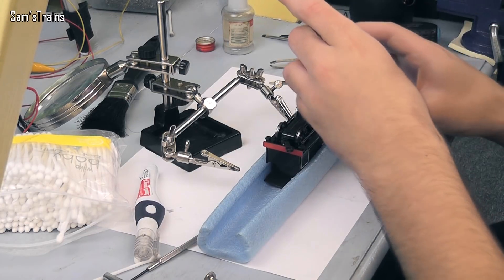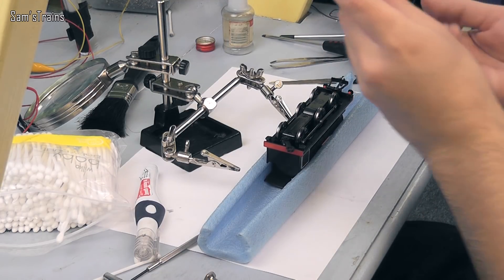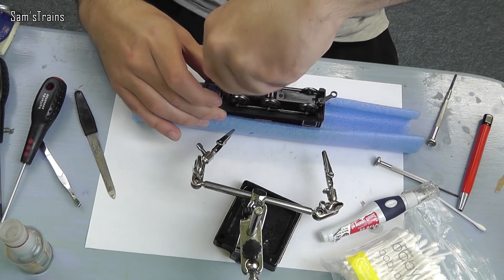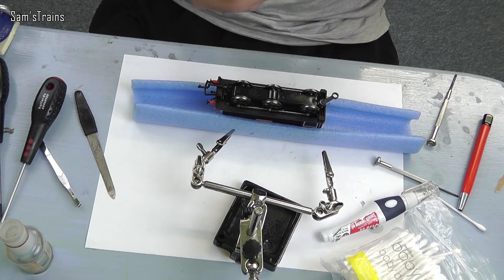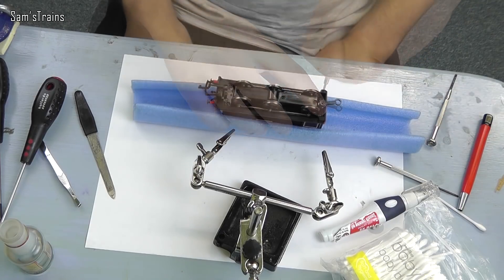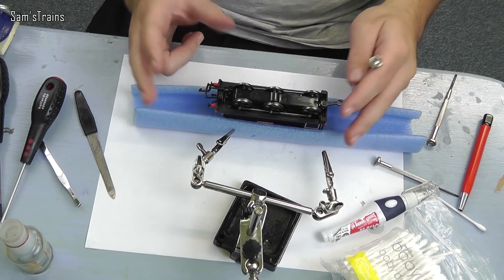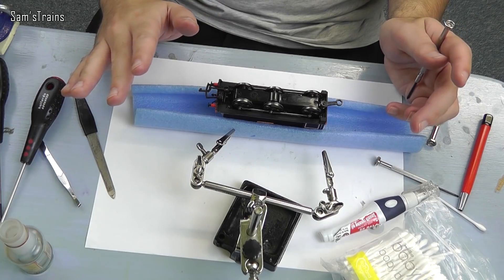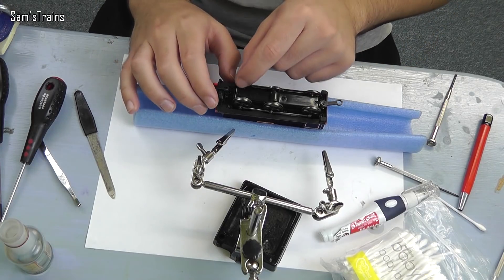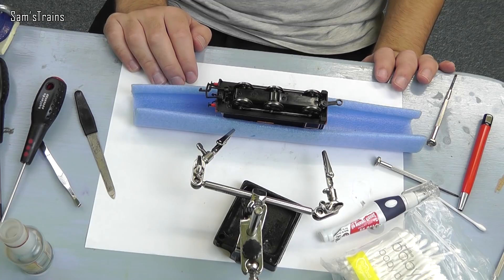Now that we're happy everything's working, we can replace the screws — there were six on this, which means the body's not going to come off. Put them all in quite loosely to begin with and then tighten them up. To reiterate: make sure everything is cleaned and oiled, use plenty of oil on the gears but make sure you don't over-oil the motor because that can be disastrous. The wheels are clean, the pickups are clean, there's plenty of tension on the pickups, and everything's oiled — she should be ready to go.